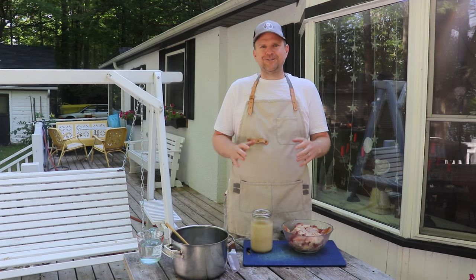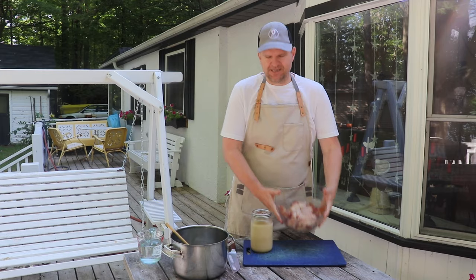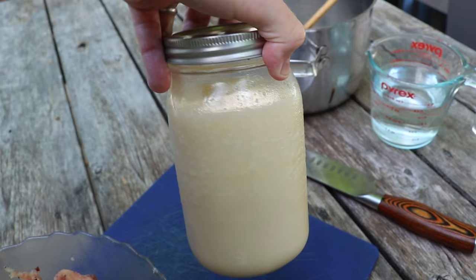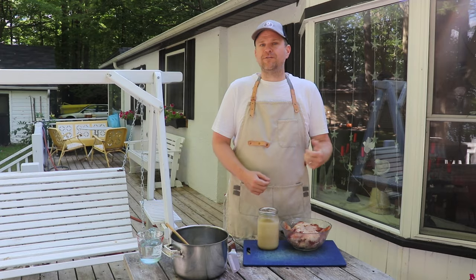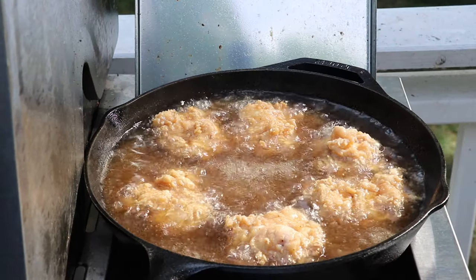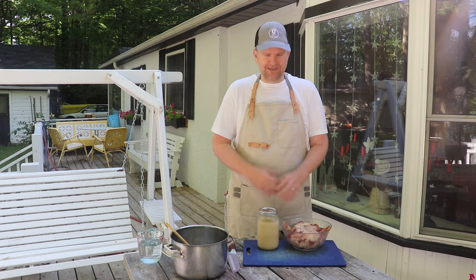Welcome back to another episode of Barbecue and Bottles. Today we're gonna be turning these leftover brisket trimmings into beef tallow. Some people call it Texas butter — it's a beautiful substitute for butter if you're searing steaks, or for canola oil if you're deep frying. It's a great fat substitute in any recipe if you're looking for a richer and beefier flavor profile. So if you're into that kind of thing, stick with us.